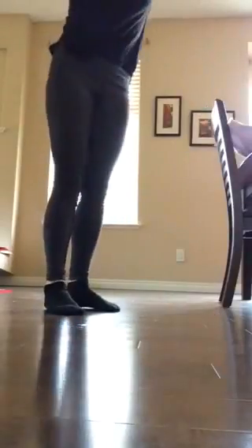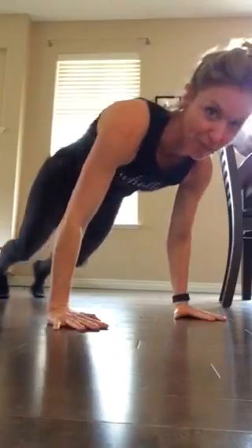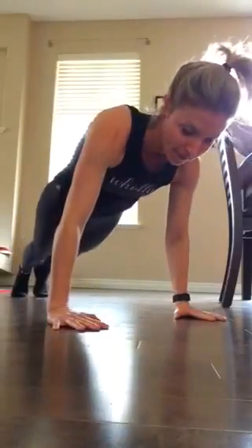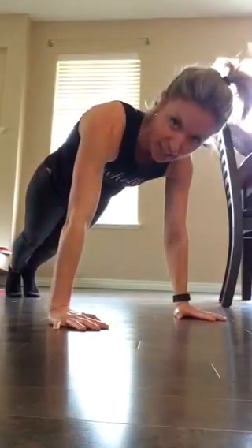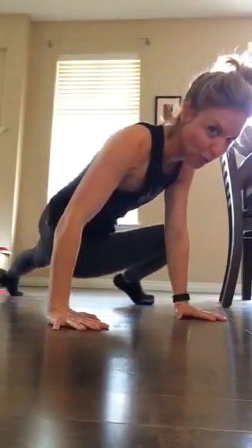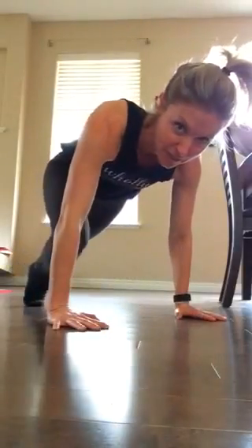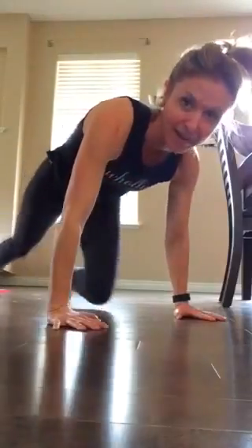Eight is you're coming up, burpee with a slide — burpee slide. Nine is you're coming up to the side, back out, up to the side, back out. And then ten: slow as you can, and then twist. Come out, back down, slow up, twist, out, back.